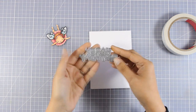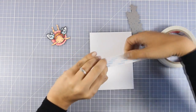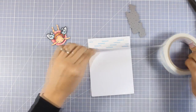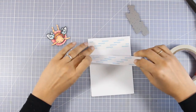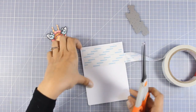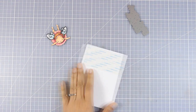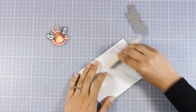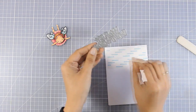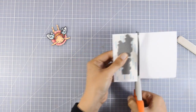Since I'm going for a birthday card I'll be using this die by Penny Black that says happy birthday — I really love the font. I want to add some glitter on my sentiment, so I'm going to create my very own glitter paper by adding double sided tape on a piece of white cardstock. I'll use my bone folder to go over the tape to make sure everything is nicely stuck, then cut out a piece that fits my die.